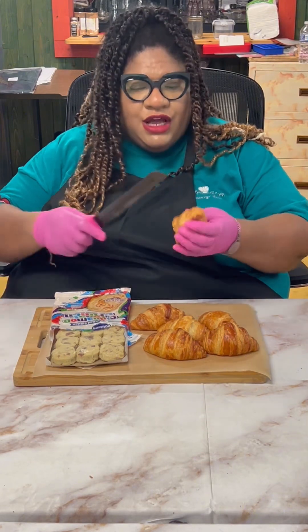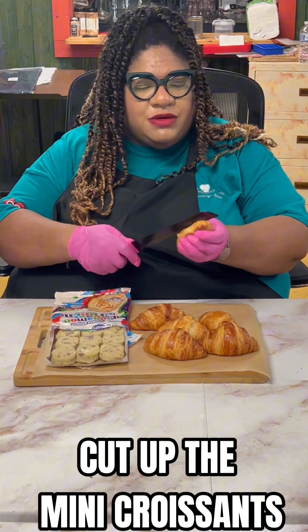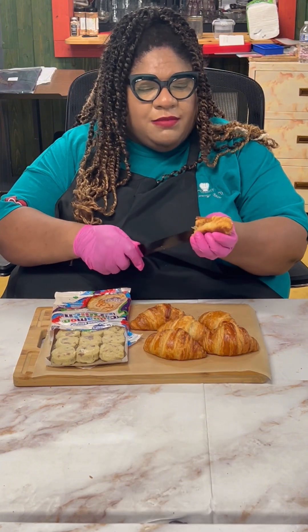I found some cinnamon toast crunch cookie dough and I wanted to try that with some mini croissants. Let's cut up our little mini croissants — this should be definitely fun but hopefully tasty!